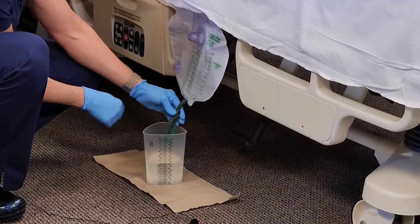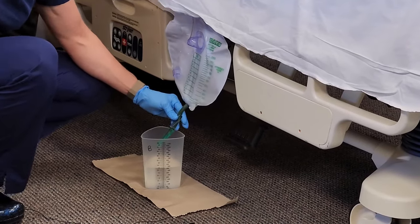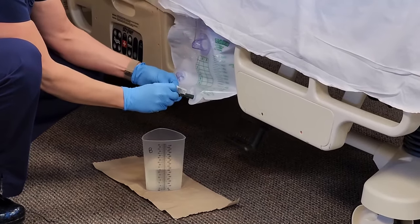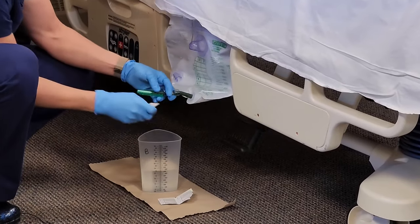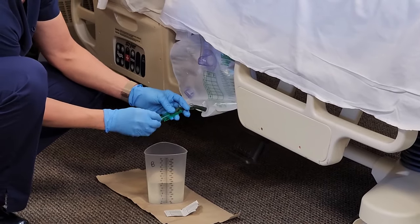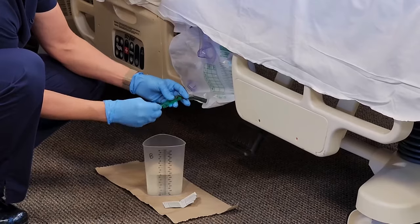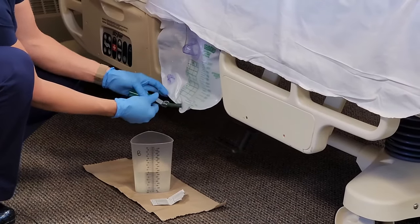We'll get all of that out, put the clamp back on, and get that out of the graduate. We'll take our alcohol and clean this part of the spout. Get in as far as you can, but you don't want the pad to get stuck in there. Then clean out the holder that the spout goes into.